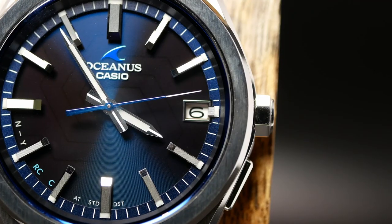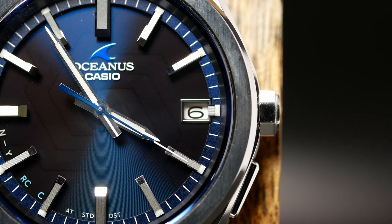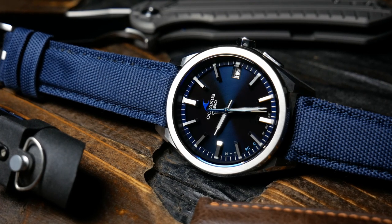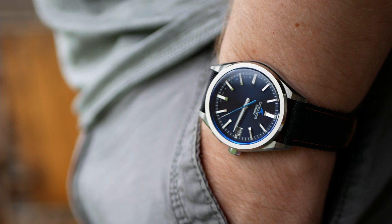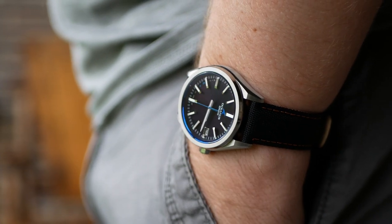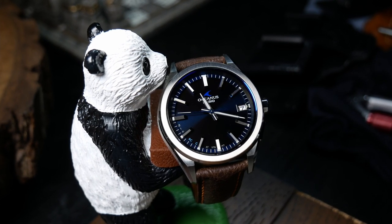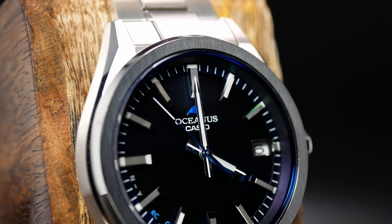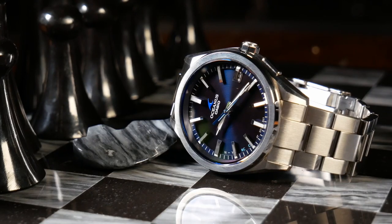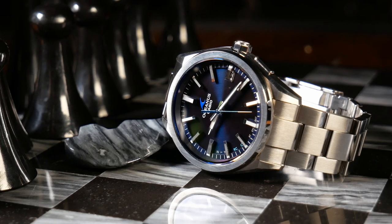Over at the 3, my only real nitpick is with the date. I do like the framing around it, but I find the positioning and the white date wheel to be just a tad distracting. It's definitely not a deal killer, but I would have either preferred the date moved to the 6, where it would balance out with the text and logos, or a color-matched date wheel to help it blend in. All in all, the dial design of the T200 is gorgeous. What I really like is how it seems so simple at first glance, yet once you start to take a deeper look you notice the beautiful complexity involved. And as gorgeous as it is, it still maintains a high degree of functionality, with sharp metallic lines of the hands and indices standing out boldly against the dark blue background. Casio did a great job making a true go-anywhere, do-anything kind of watch.